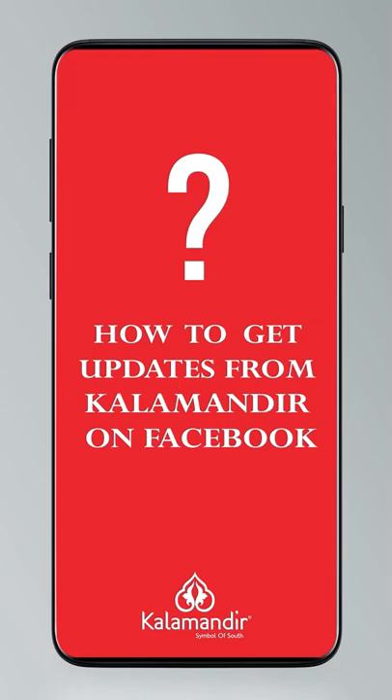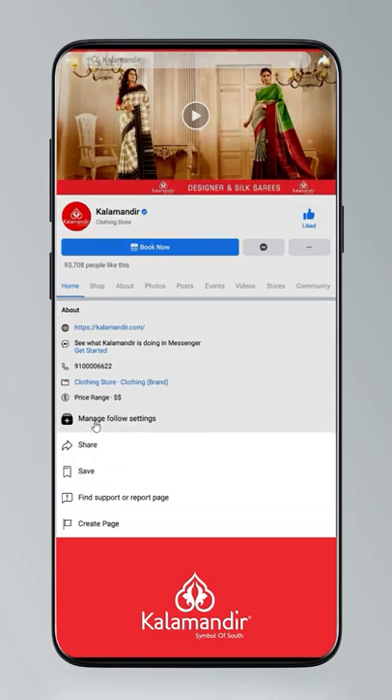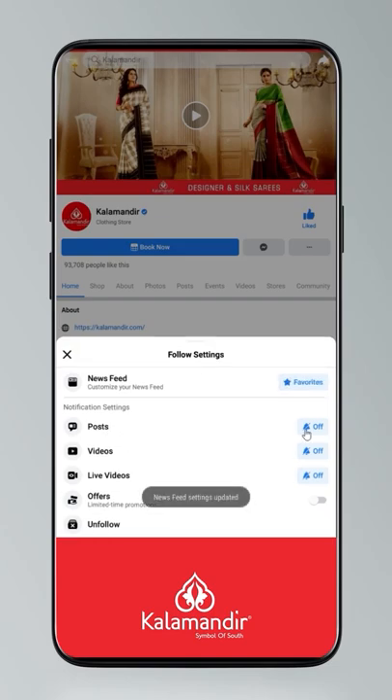Hi guys — today I will tell you how to stay updated. Click on the settings and go to manage follow settings. Choose favourites for news feed, standard for posts, all for videos and live videos.